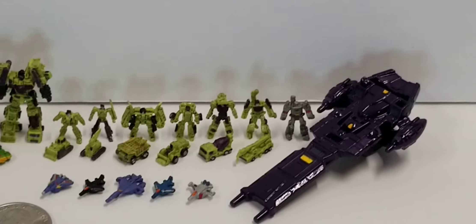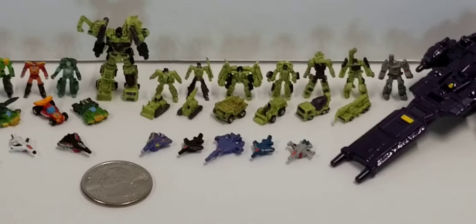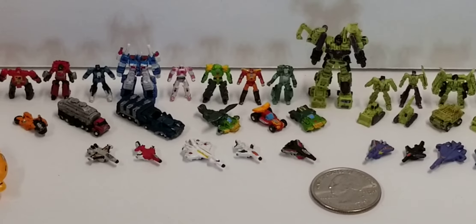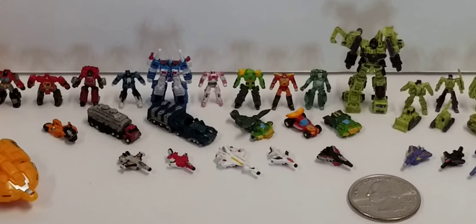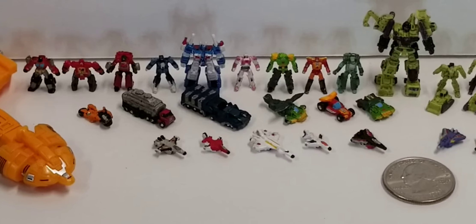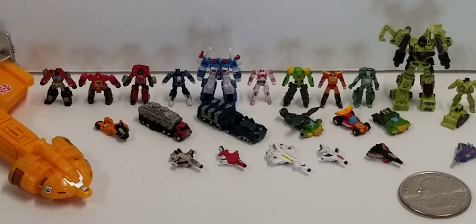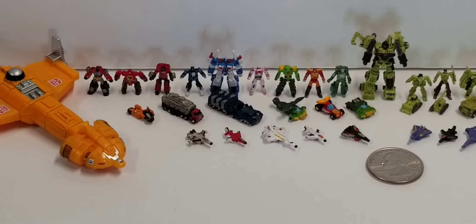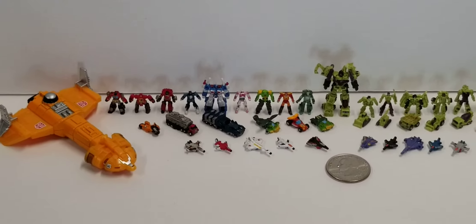I have a Megatron, a Nemesis ship, and then Seekers with Cyclonus in the middle. On the bottom I have the Aerialbots, and then the middle figures include a Springer, Hot Rod, another Springer, Fans Project Steel Core, an Optimus Prime, and an Afterburner — my attempt at an Afterburner based on the figure I had, though he keeps falling over.